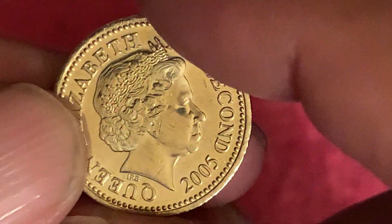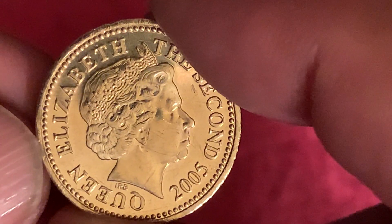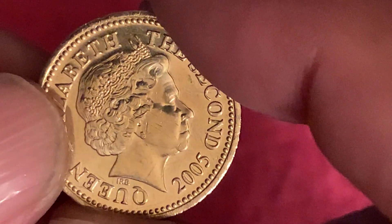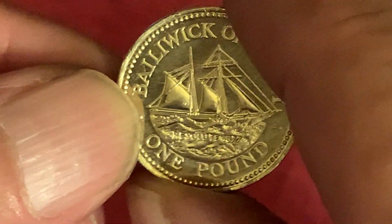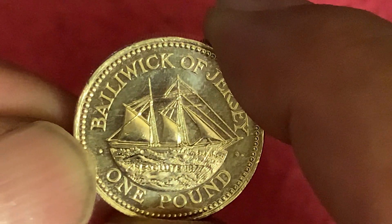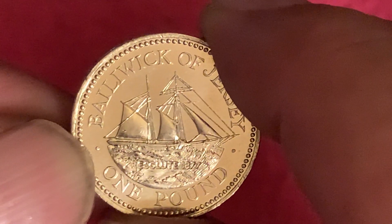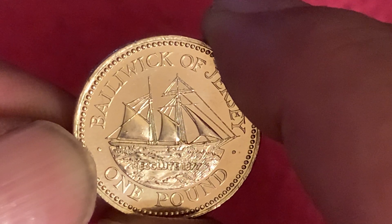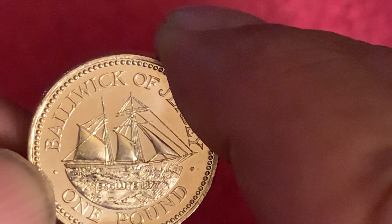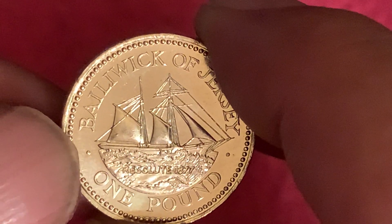This is a lovely shiny coin. The portrait and reverse is by Robert Evans. It's a very, very nice shiny coin. So it's a commemorative nickel bronze and the mintage I can find is 174,000.